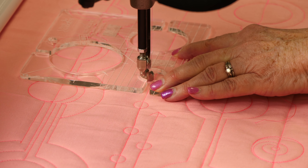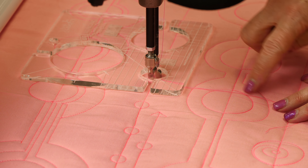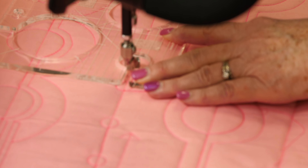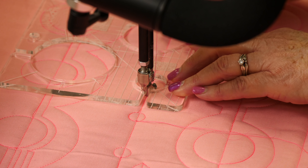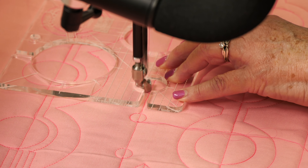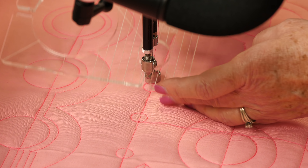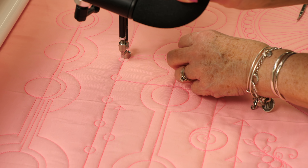I'm just going to press down. I'm going to go around once, and then halfway. So go around the circle one time, and then go halfway again, and then travel to the next one. There's my first one as I go along and decide where I want the next one. I can just line up, put those grid lines on my stitch line, and I'm going to go around, and then a half, and then travel again. You can space those circles evenly, or you can space them at different intervals — I love how it looks.